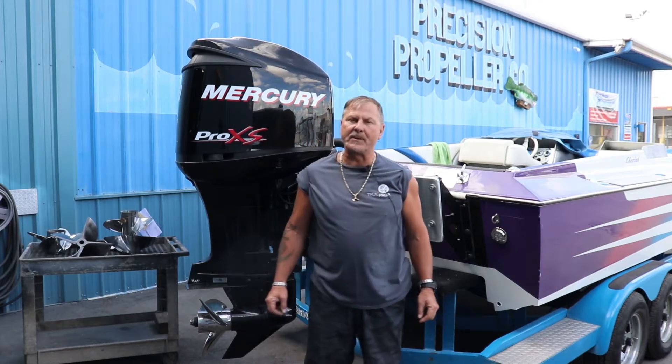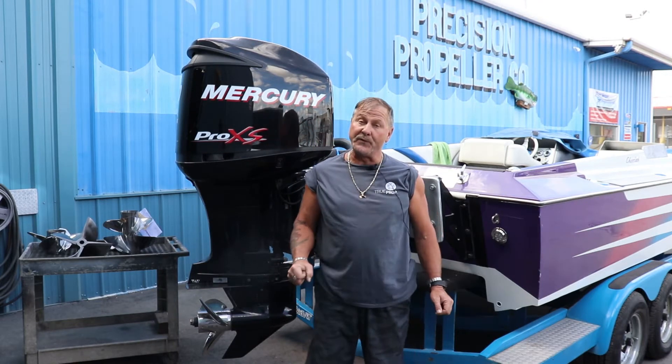Hello, Darren Prouty here, Precision Propeller Company, Spokane, Washington, with a few facts on props.